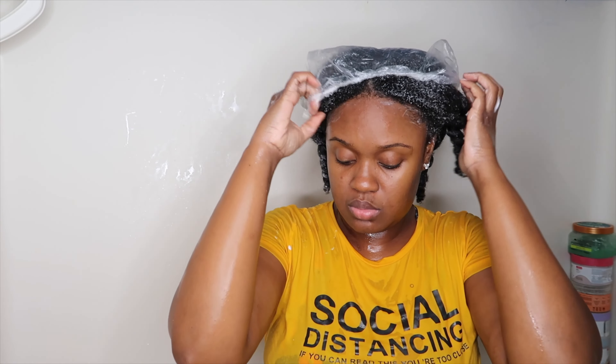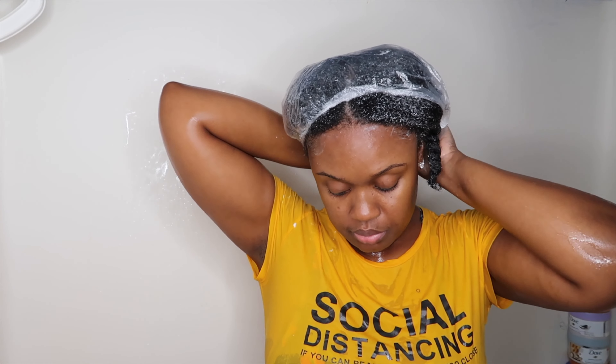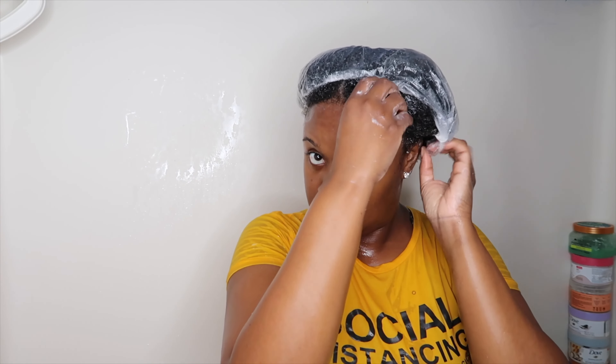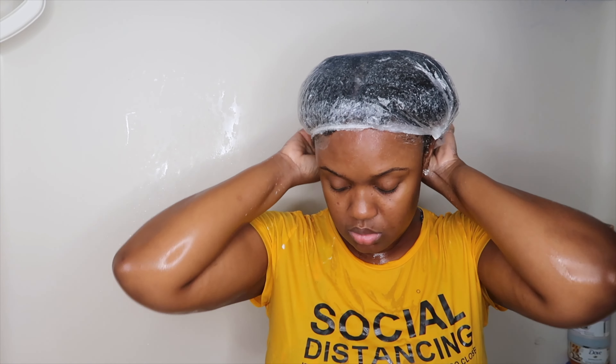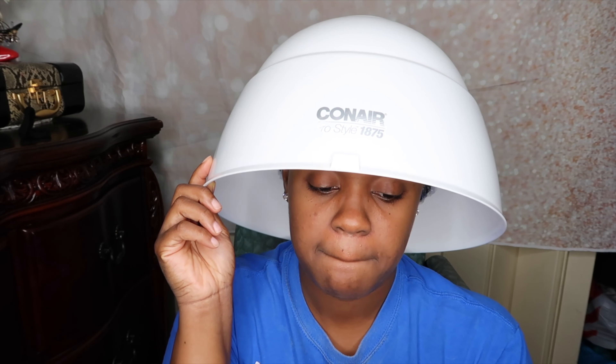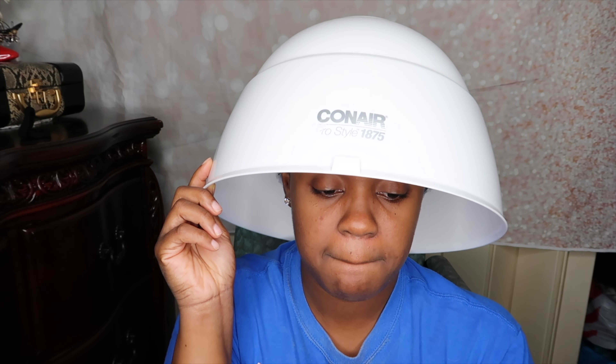Whenever I do my deep conditioning routine I like to sit underneath a hooded dryer. I put on a shower cap, take a shower, and then once I'm out I sit underneath the hooded dryer for about 10 to 15 minutes. That usually does the trick as far as getting my hair where it needs to be.